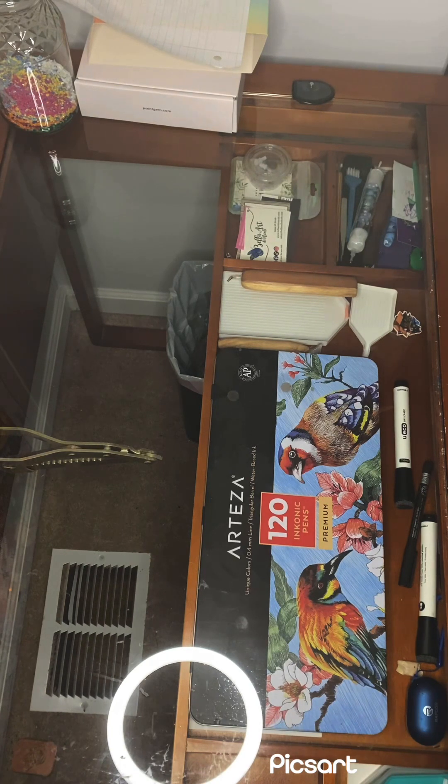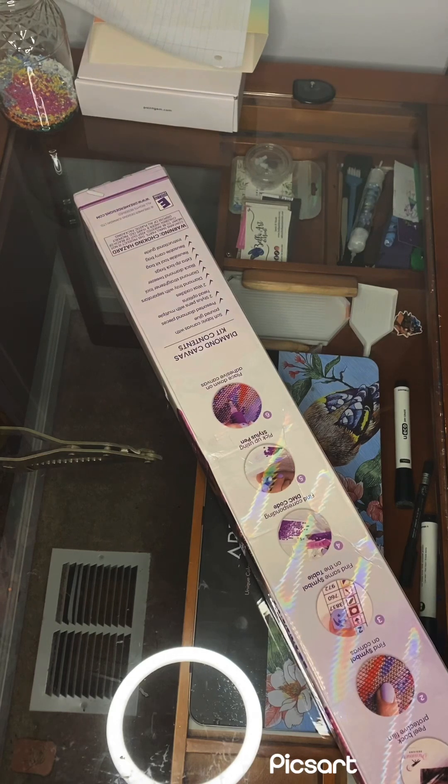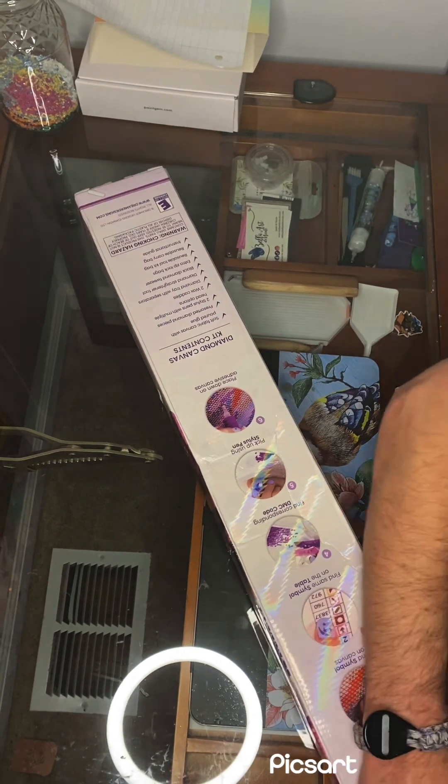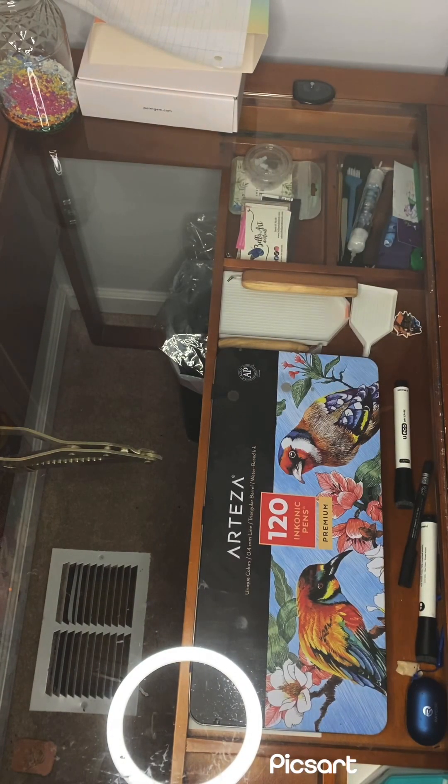Any smaller and you start losing detail; any bigger and it would just be too big. The box is a little damaged, but it's a diamond painting so there's not much to get damaged in it, and it's coming from Hong Kong so it's kind of understandable. The box seems bigger than what came out of it — interesting.